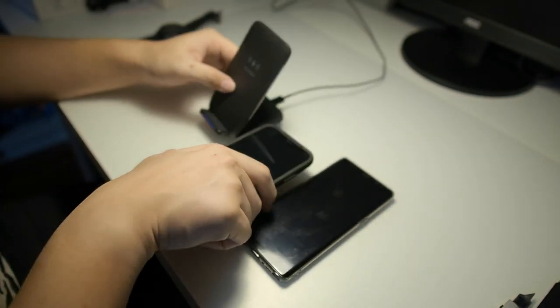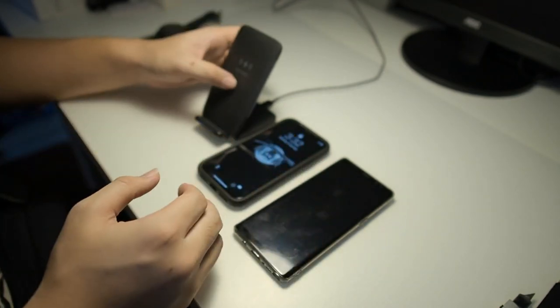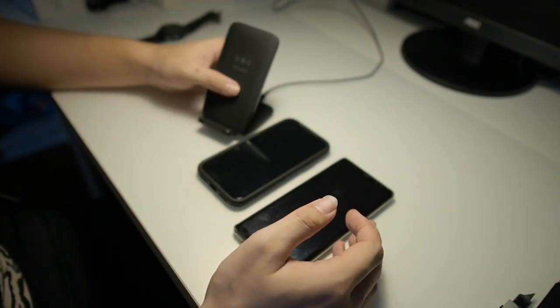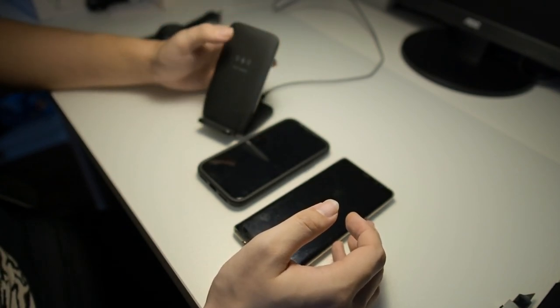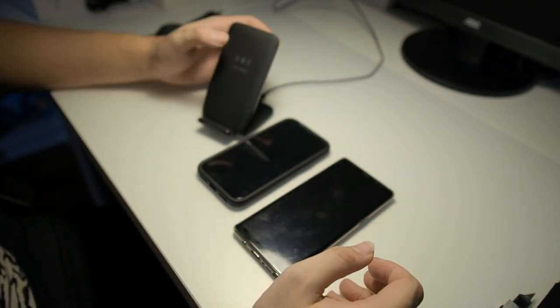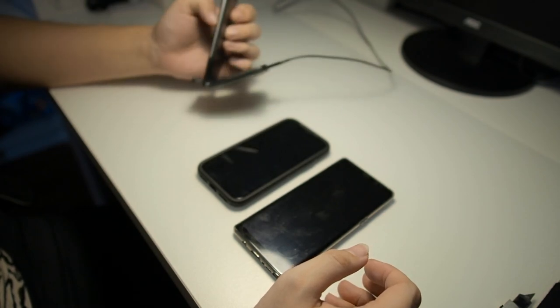Overall I will recommend this charger. I will link it in the description below for people living in Malaysia, and I will also find a similar one or the exact one on Amazon or eBay and link that in the description below as well. So do check that out.